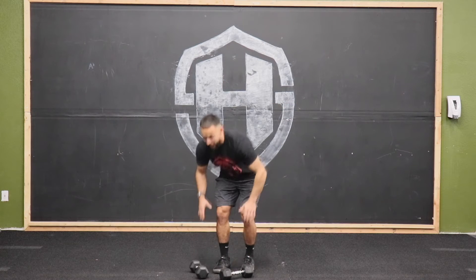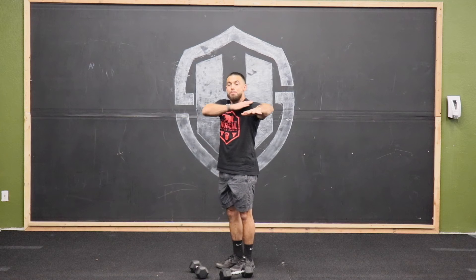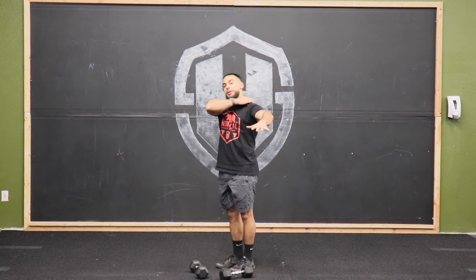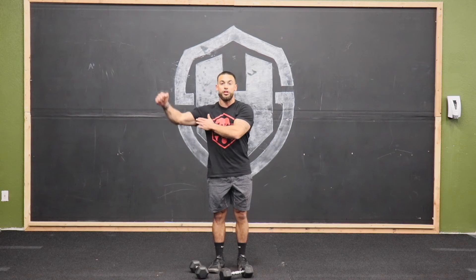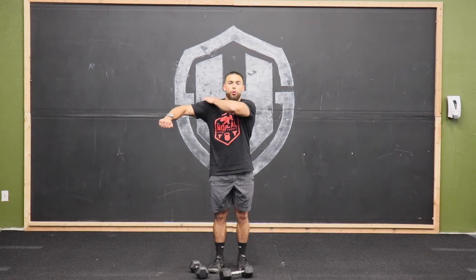One thing we want to make sure we're doing is keeping a slight bend in these elbows, because it's going to keep tension off our traps and keep it all into the deltoids. Also, instead of lifting with your hand, think about lifting with that elbow out to the side — we only have to go till our arm is perpendicular with our body.